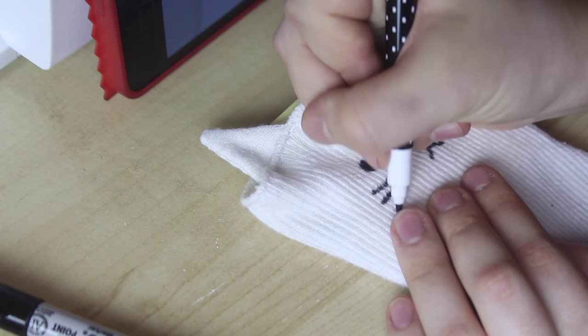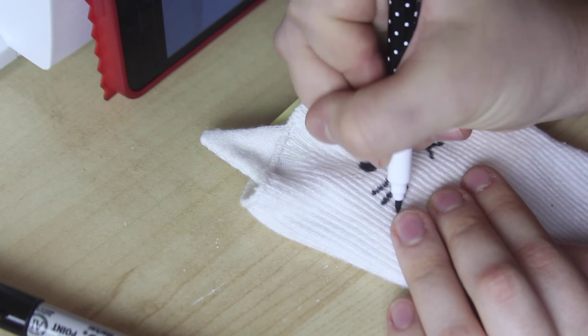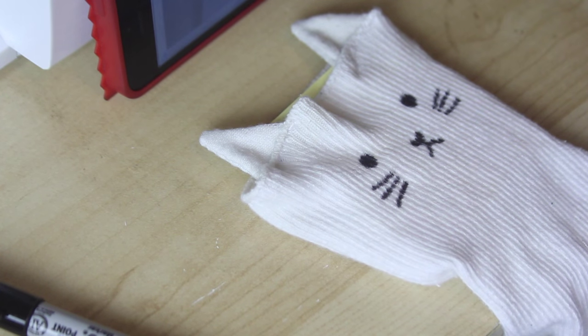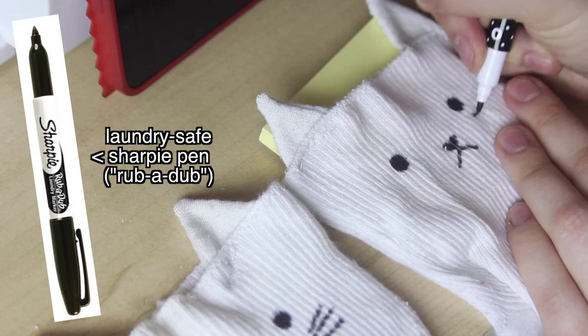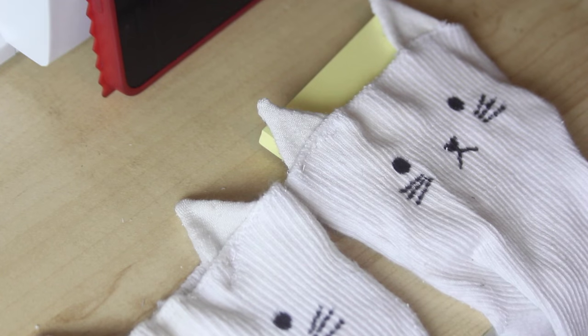Now, Google told me that using a normal Sharpie would be just fine, and that the pen wouldn't run when you put it in the wash. However, if you're super concerned about this, then get yourself one of these fabric pens. Then I just repeated this on the other sock, and I'm done.